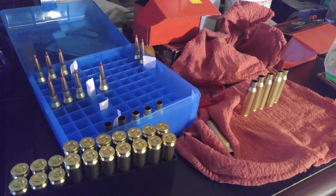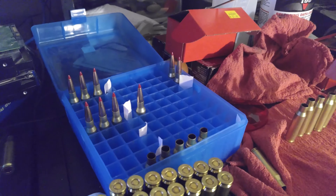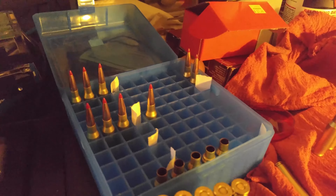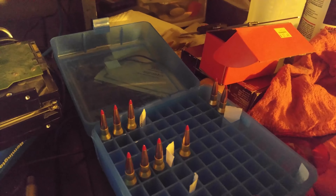Here's a quick follow-up video to my 7mm 08 elk loading rounds. I made these last time and I'm getting into some pressure issues. I'm not quite sure what it is, but I went below the max on all of these.